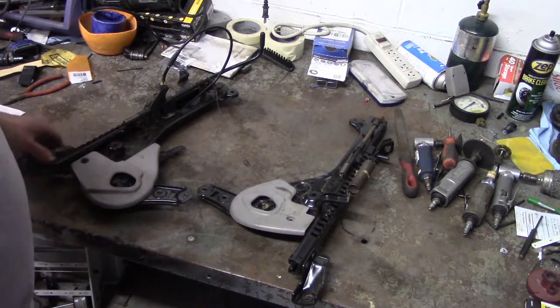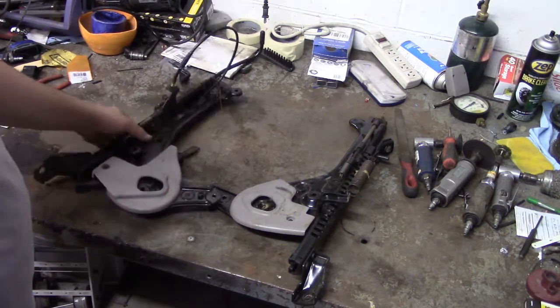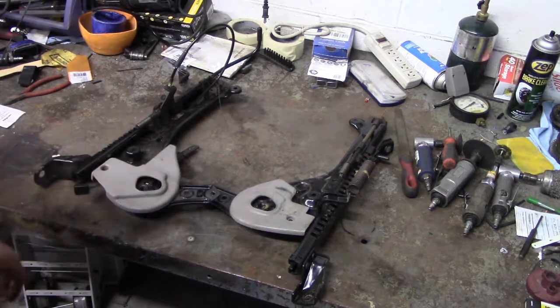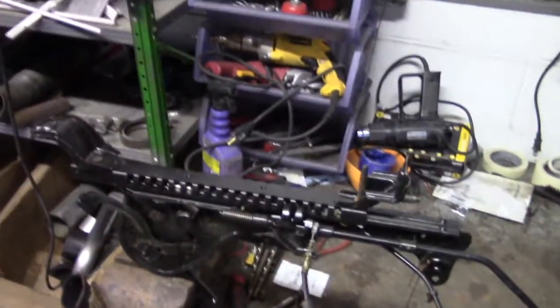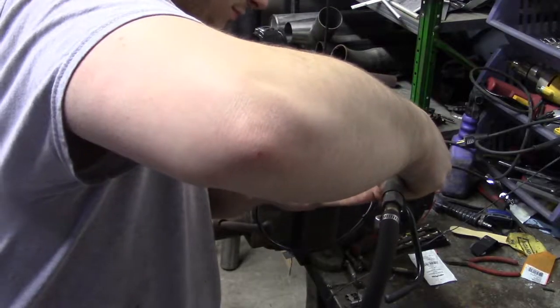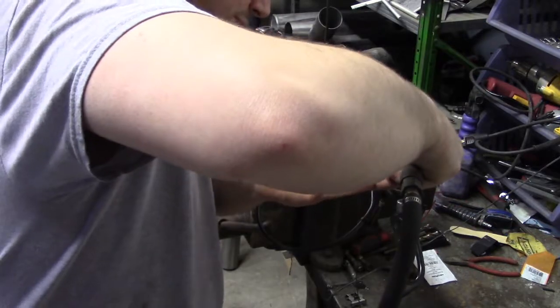What I'm going to do first is take these parts, put them up into a vise, get them solid, and then we're going to start getting some work done on them. Now that this is mounted up, the first thing we're going to do is remove these small nubs from the seat track from the back and from the front.